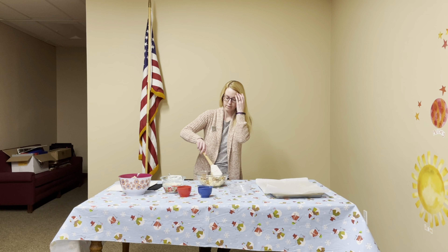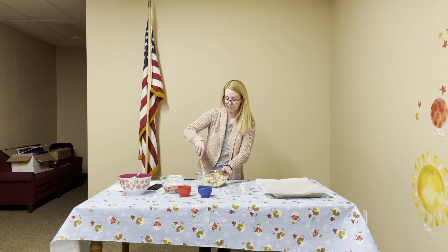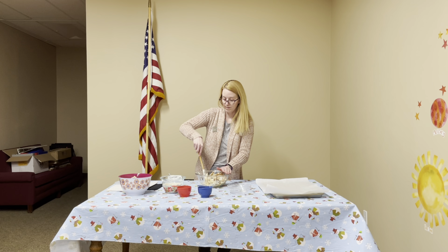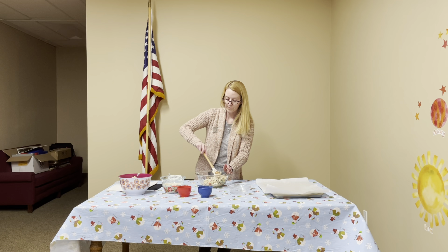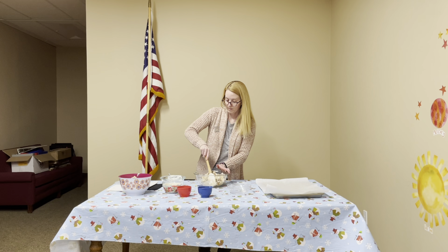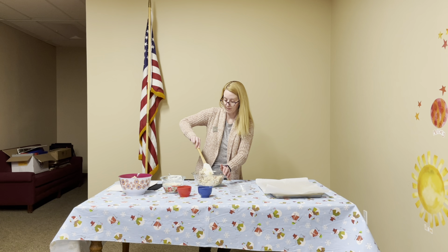You're going to have to mix it for a few minutes to make sure every piece gets coated in the white chocolate. You should start noticing all the pretzels and Cheerios and Rice Krispies really getting coated. You won't see it as much on the M&Ms, but on the other things.